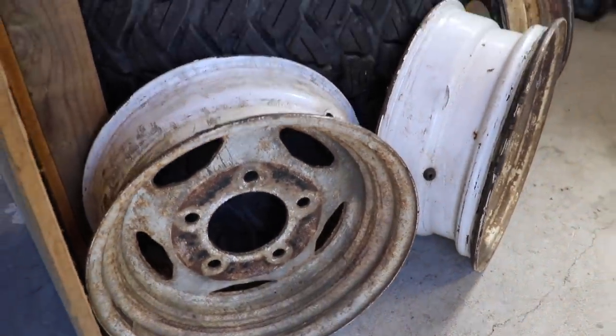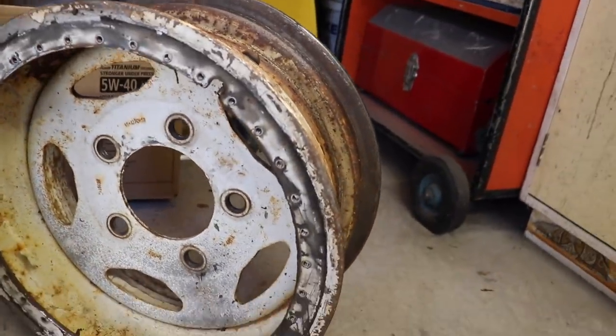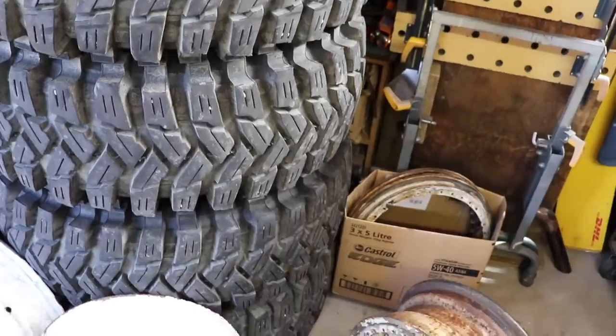I picked up these original Land Rover steel wheels. This one's going to be the spare because it's pretty flogged, but we've had beadlock rings welded on and the center cut out and moved back so it's got more offset. The exciting thing is last night we went and picked up a set of basically unused Maxxis Trepadors in 35x12.5x16 for dad's truck — they'll be going on the beadlocks. That's quite exciting.